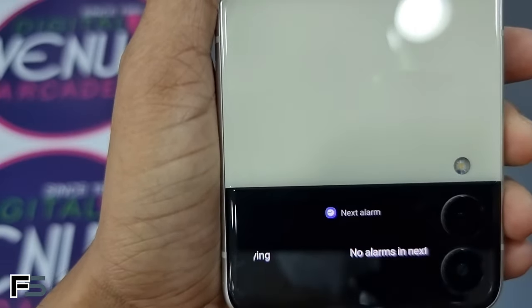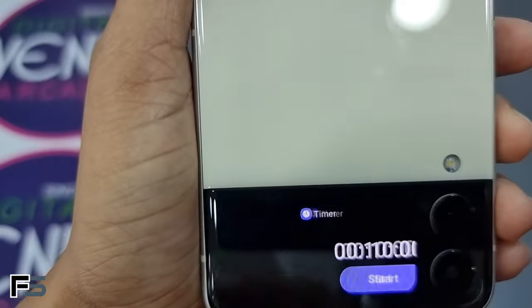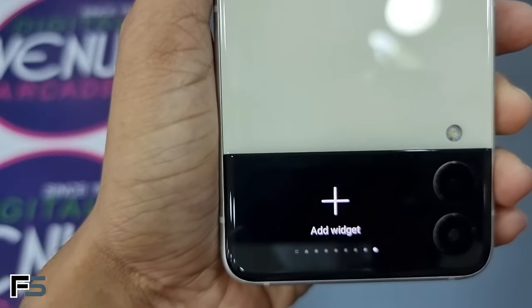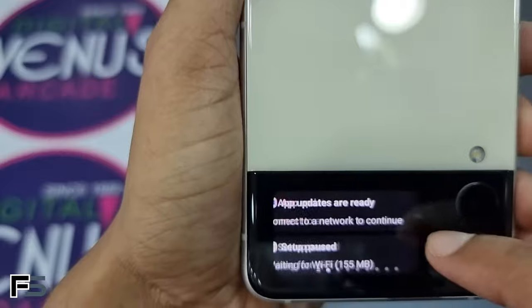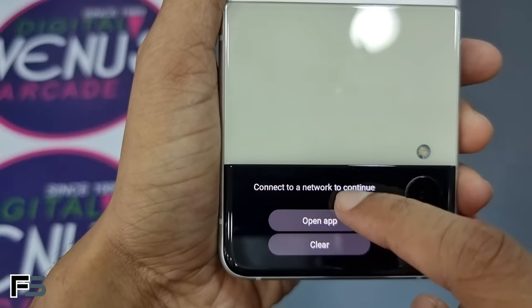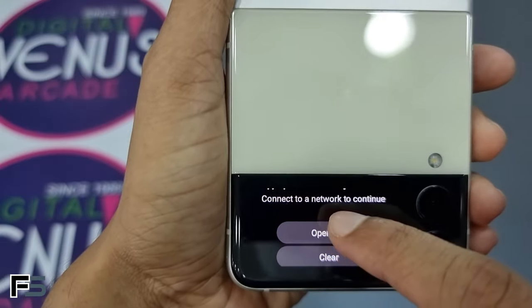Swiping to the left from the cover screen, we get some widgets: first we have music playback, then alarm, voice recorder, timer, calendar, and weather. We can also add more widgets from here. Swiping further left, you can access your notifications — you can tap on them to expand, and click 'Open App' to launch it, then flip the phone to get the full screen view.